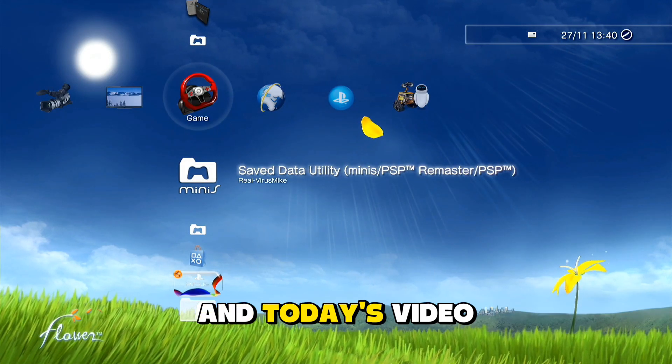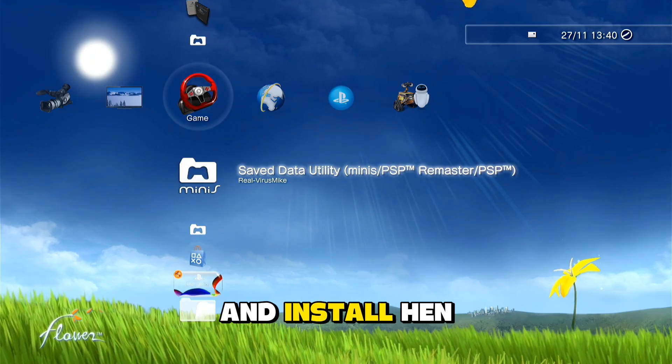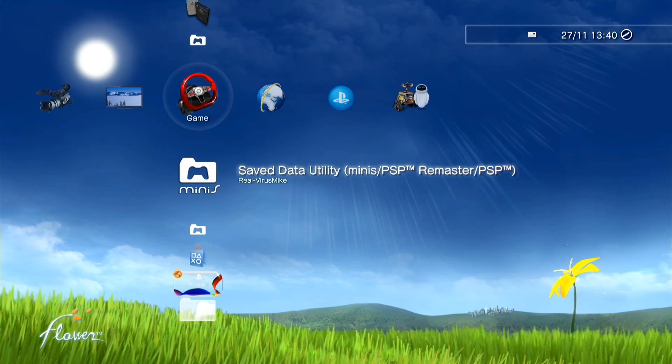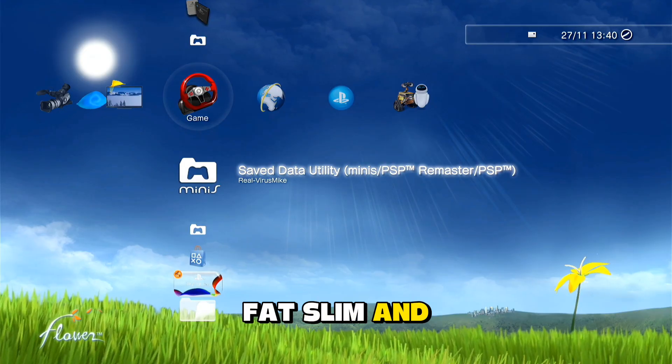Hello guys, I'm VirusMike and in today's video I'm going to show you how to jailbreak your PS3 console and install HEN step by step. This method works on every PS3 model: fat, slim and super slim.